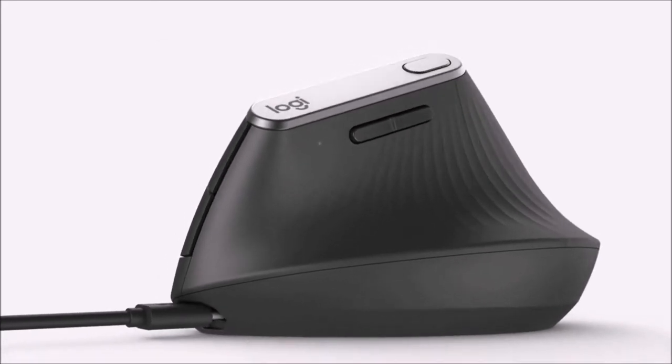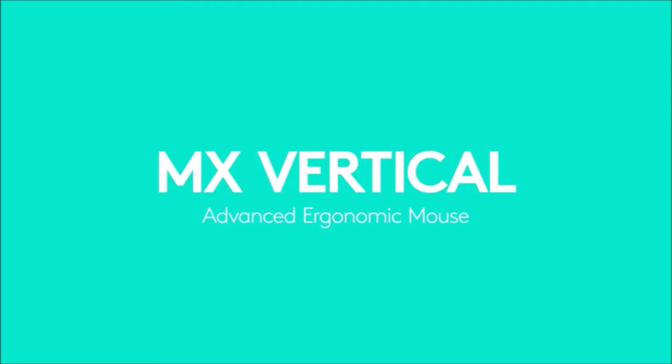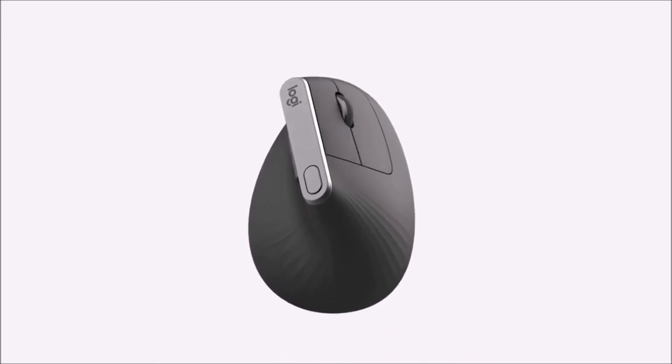The rechargeable battery has an autonomy of up to four months, and just one minute of charging provides three hours of continuous use. It costs a bit, but it is one of the best solutions for office use and productivity.